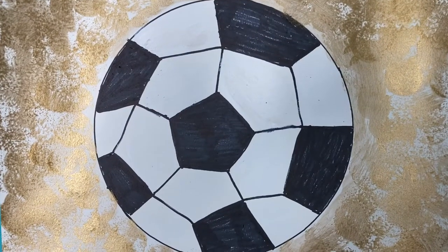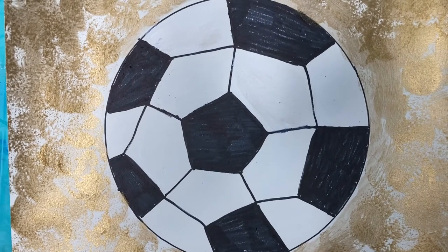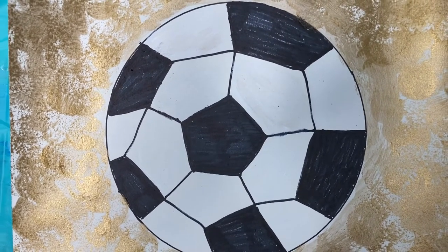I'm Wendy Meads and I'm going to show you how to draw a soccer ball to celebrate the Canadian Women's Gold in the Olympics.